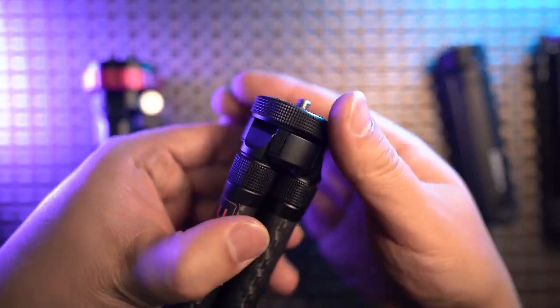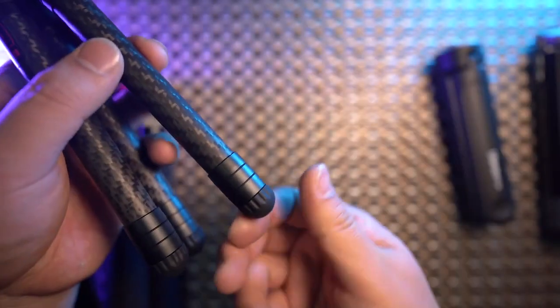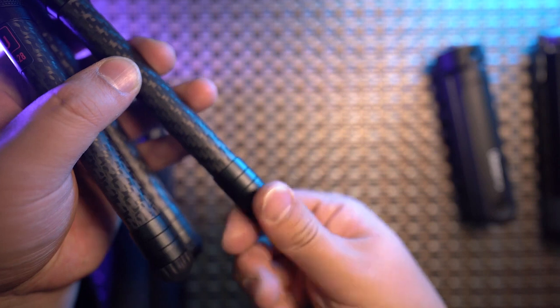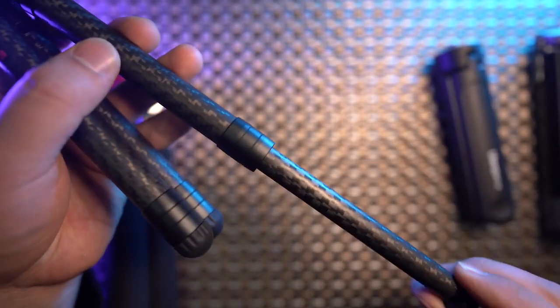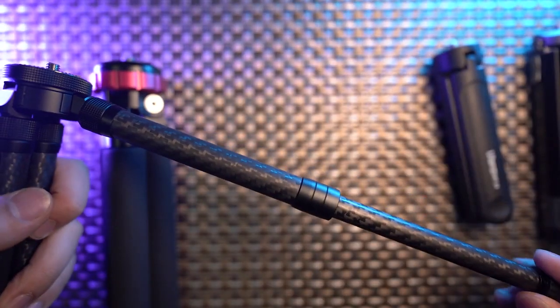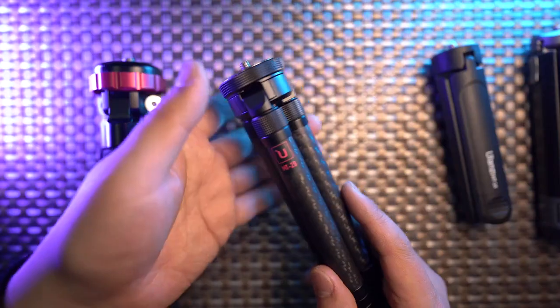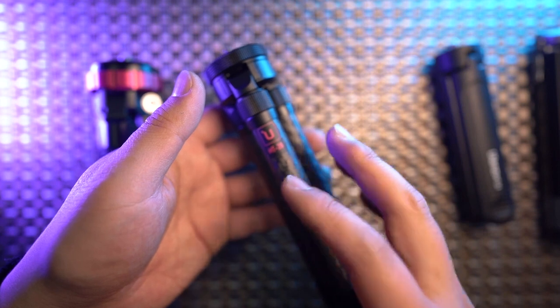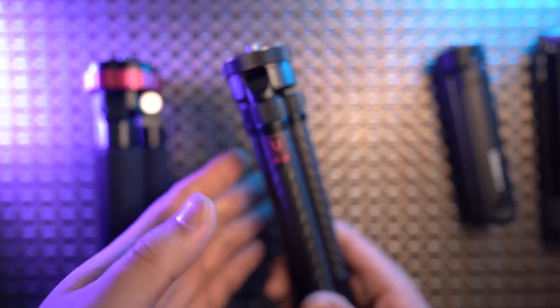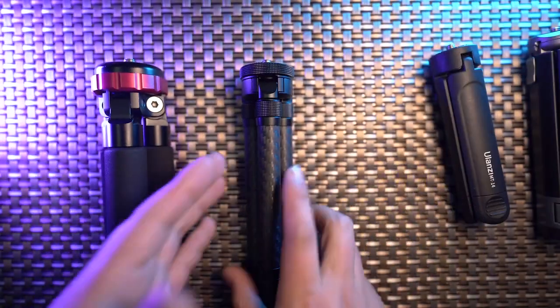This is the MT28 — made of carbon fiber with two sections. Twist one way for the first working height, twist the other way for the second. It can also stay really low. It's a great pleasure to carry the MT28 around the world because it's so light, and when fully extended it keeps your 360 camera solidly stable.